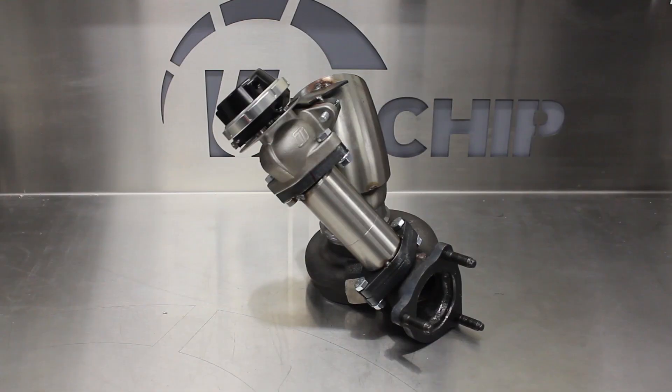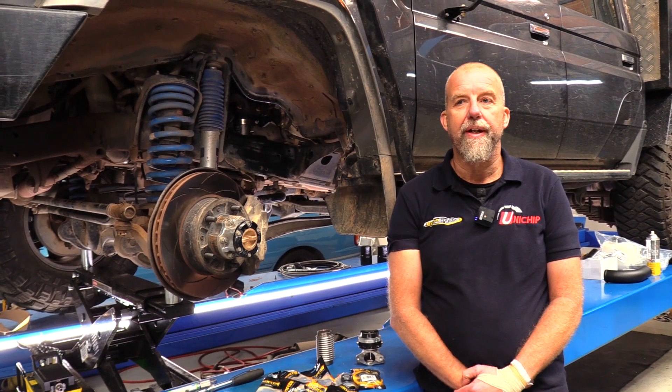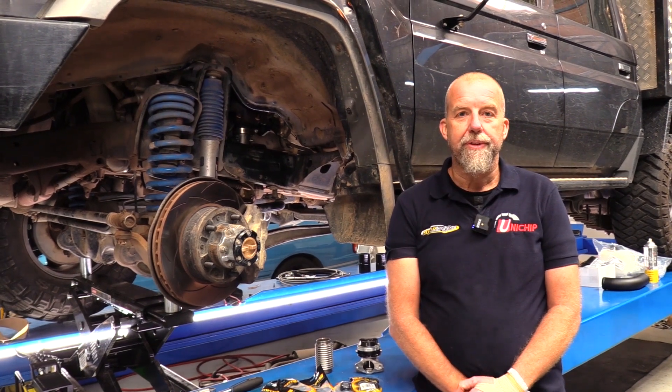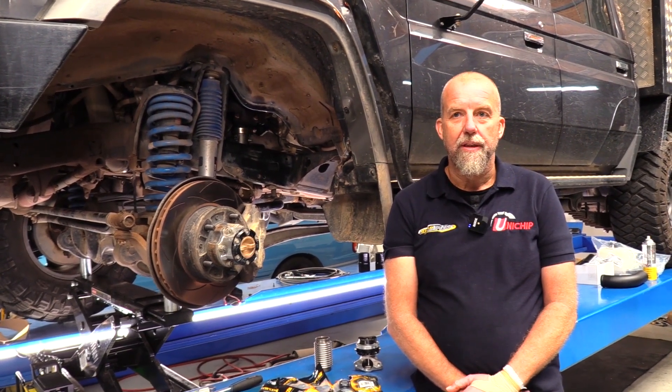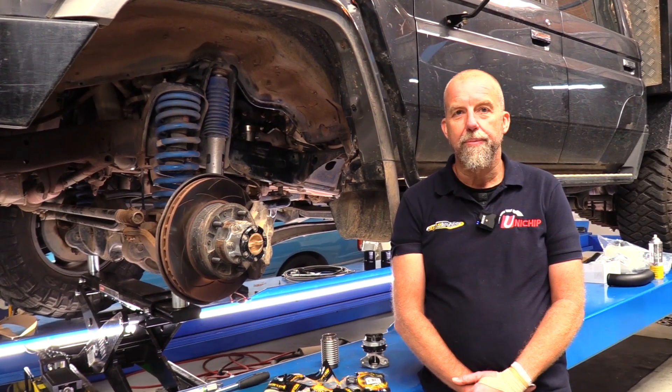We hook it up to the customer's exhaust. This kit comes complete with all the fittings and hoses and everything you need. A little Turbosmart wastegate fits up really nice, and they make really good reliable power. This turbo is designed to run at high boost pressure all day long, comfortable sitting in the high 20s — really good power, really good torque, and super reliable.